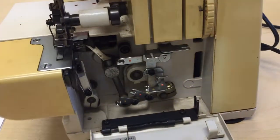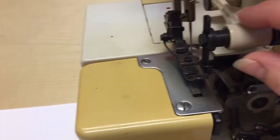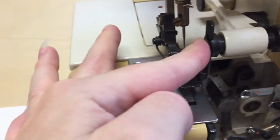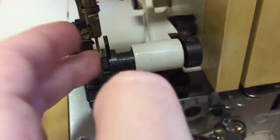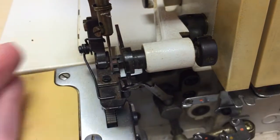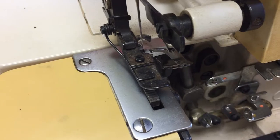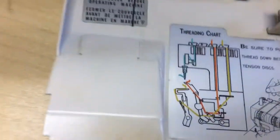Let's look at the parts real quick. Here is our knife — we're going to go ahead and deactivate that. You're going to push in right here and twist back on that black knob, just twist it out of the way. Then I'm going to turn the wheel so the needle is up so we can reach the eye.